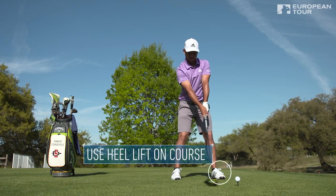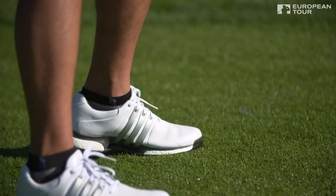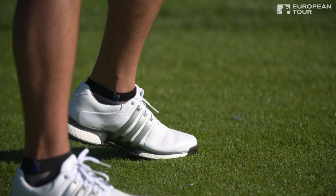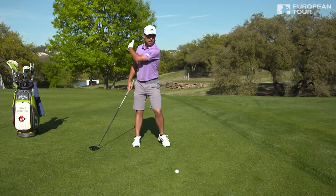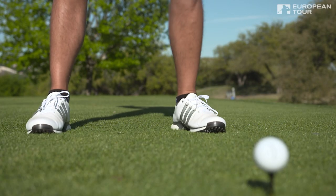Justin Rose is one of the last guys to talk about lifting his left heel to increase speed. In tournaments, I do the heel lift all the time — I lift the left heel to give me a pronounced feeling of when to start down at the ball.